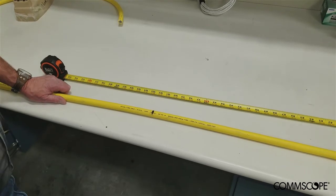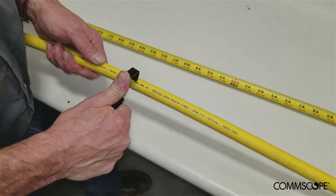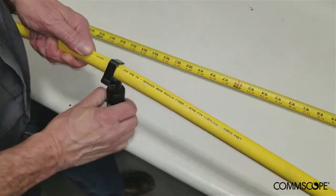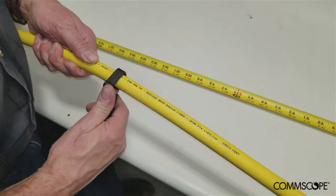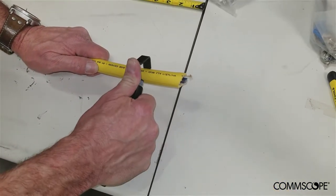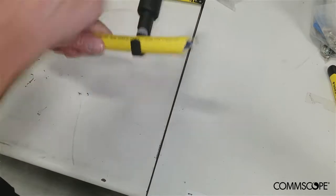Measure and mark the cable sheath at the proper strip length. Using a tool that is appropriate for the task, make a ring cut at the marked location on the cable sheath. Make another ring cut 2 to 3 inches from the stub end of the cable.